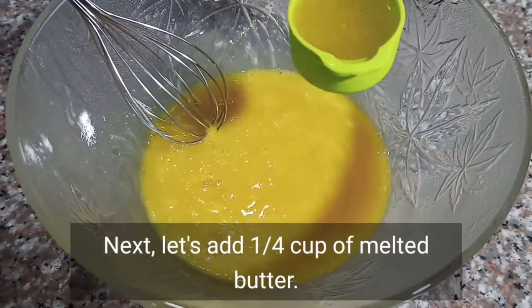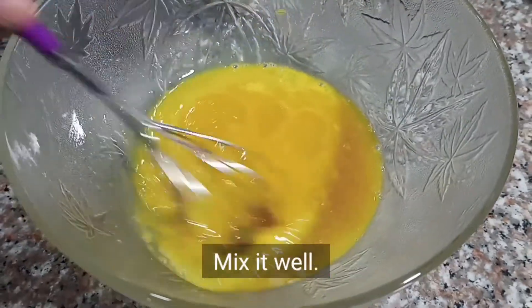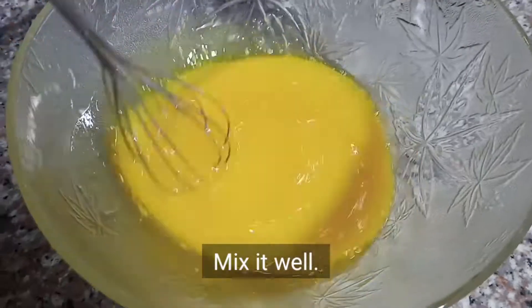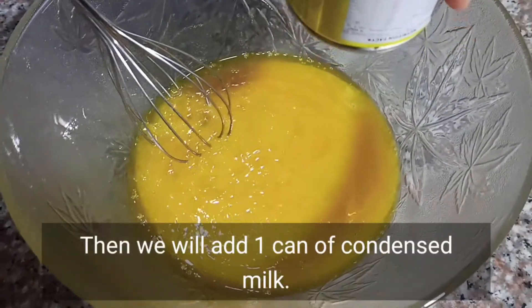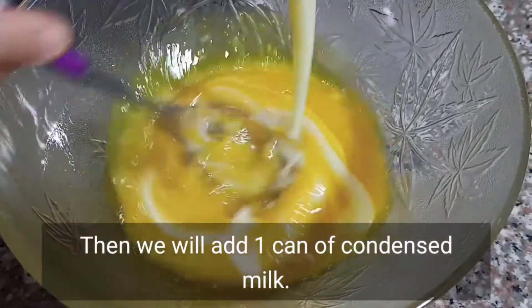Mag-add na tayo ng one-fourth cup na butter, yung melted butter. Then maglalagay tayo ng one can ng condensed milk. Lalagay na rin natin, mix din uli natin.